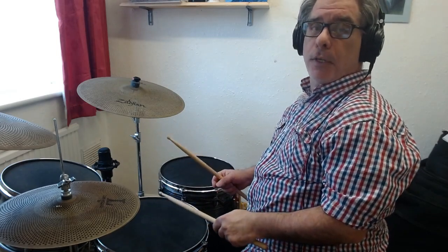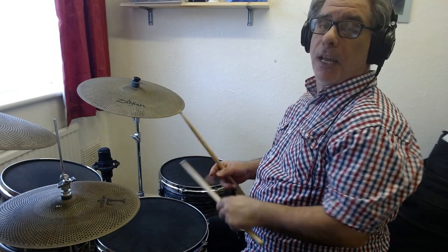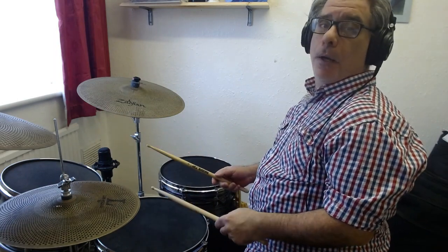Hello, I'm just going to give a little quick introduction to a basic eighth note disco beat. It's a very popular thing to be able to play and it gets you working on your left foot a little bit. This is what the beat sounds like.